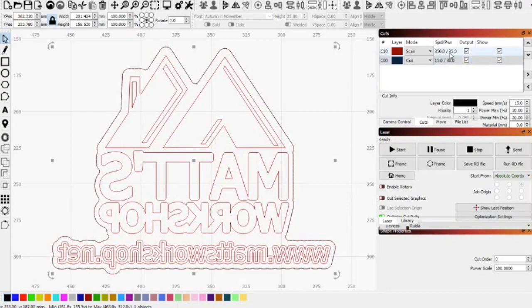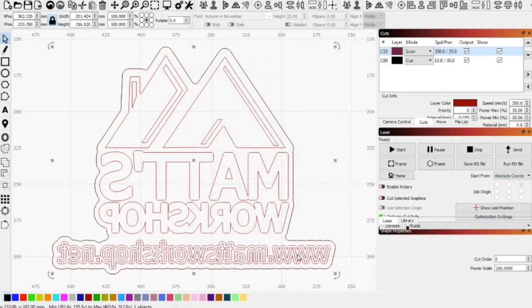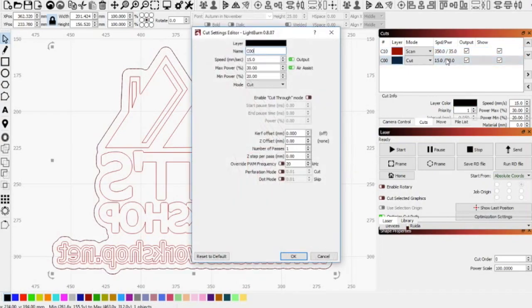Just to give you an idea on the speeds and settings I'm running: I've set the speed at 350 millimeters per second using an 80-watt laser machine. The maximum power is set at 35% and the line interval is 0.05 millimeters. For cutting, I have selected 15 millimeters per second at 30% power.